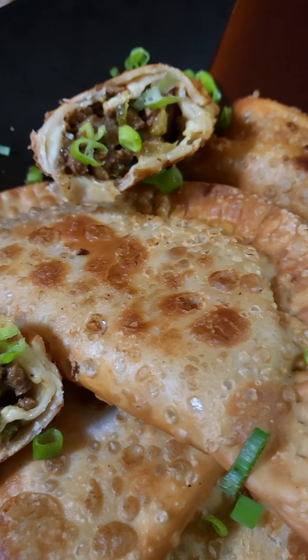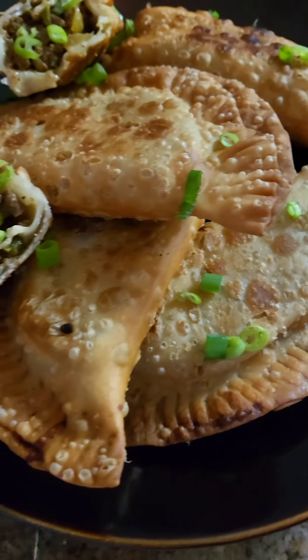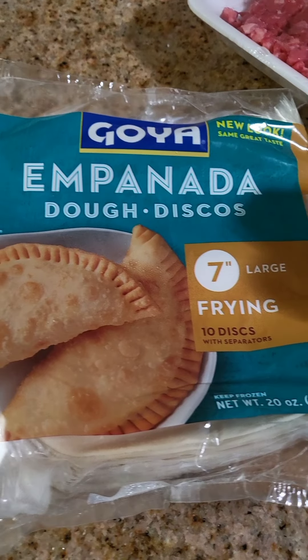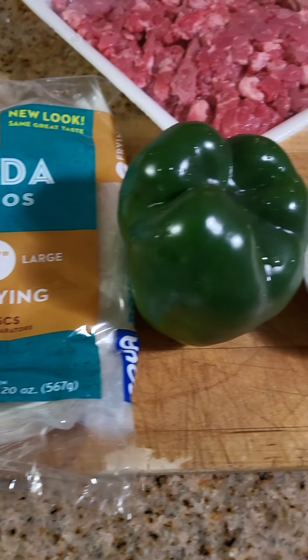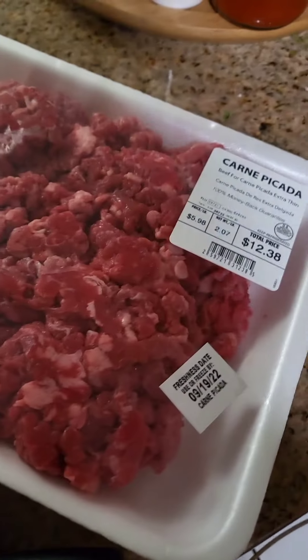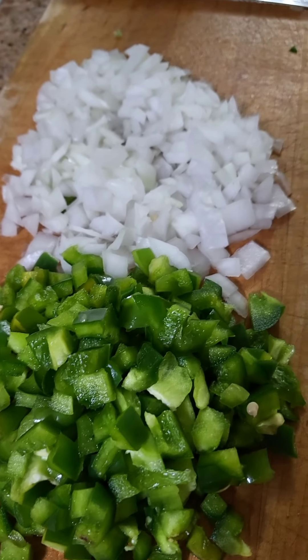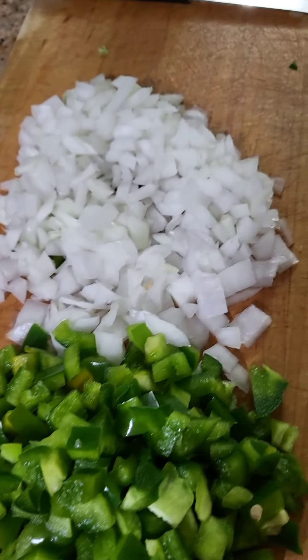Hey guys, welcome back to my channel. I just wanted to give you guys a little cheat day — empanadas and egg rolls that me and my sister have done. Since it's Spanish Heritage Month, we wanted to celebrate and do something that's more of a Spanish culture, Latin food that we can do.